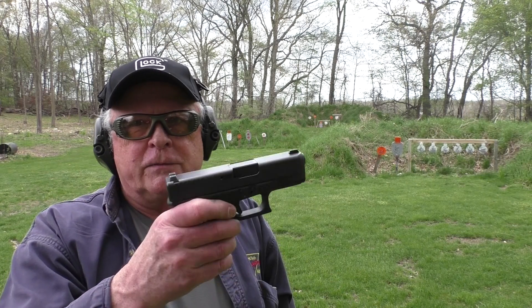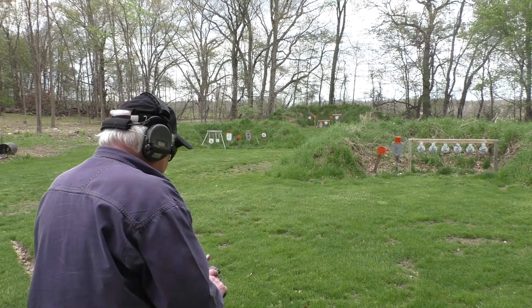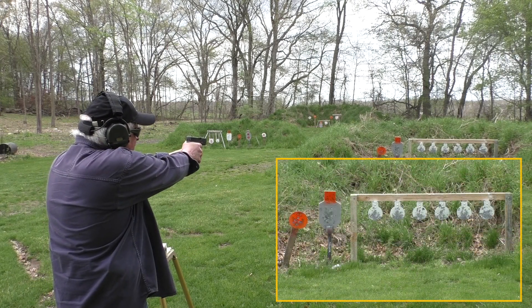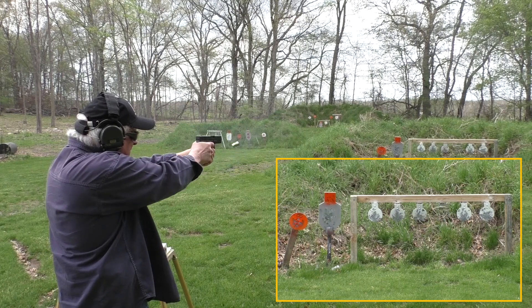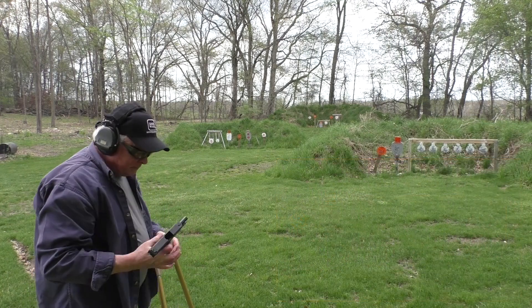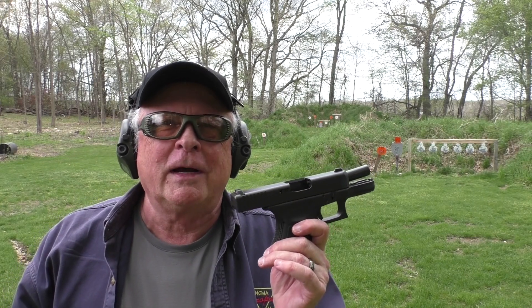We're going to start out with the 10-round magazine — this one's only loaded to nine rounds. I like loading everything using my fingers and don't like using the UpLula loader unless I have to. I had to in order to get ten rounds in, but with ten rounds I can't seat it in the gun when the slide is forward. Nine rounds, yes — ten rounds, no. So this one's loaded to nine. There's a 10-inch target on the left, just to see what it does. Glock 30 SF at 12 yards — that's okay.